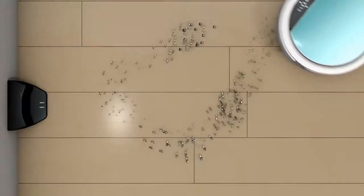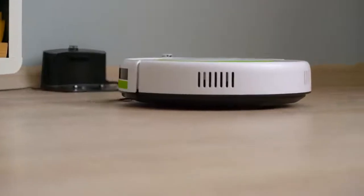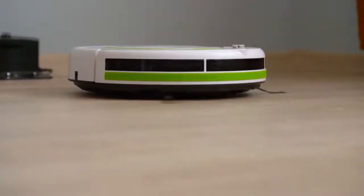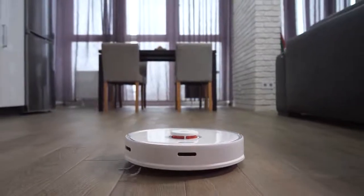The most excellent robot vacuums make cleaning your floors a breeze as they take on the chore completely, rolling around your house sucking up fine dust, dirt, and other debris in its path while you put your feet up and take a well-earned rest.